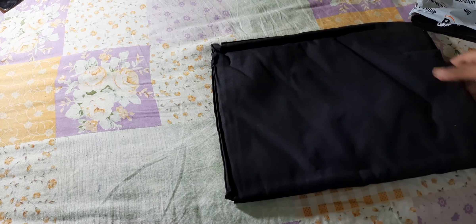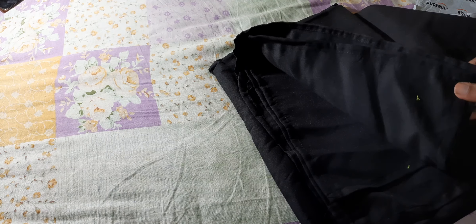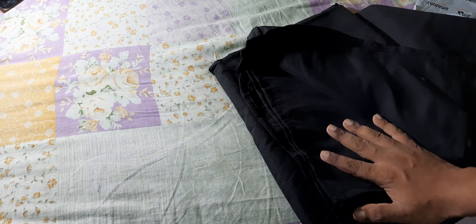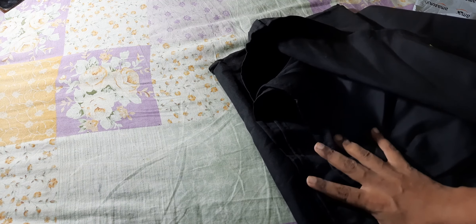So if you want a black background, instead of ordering the black background cloth, you can actually order a matte black bed sheet. I can give you the link in the description and you can directly order it. It costs around 300 rupees, or three to four dollars. You can see the material is very nice and quite opaque — you can't see any part of my hand behind the cloth.